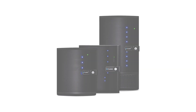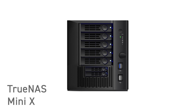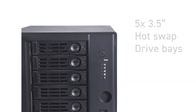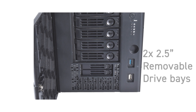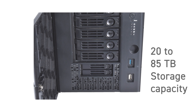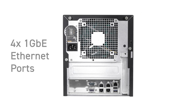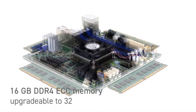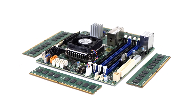The TrueNAS Mini X series comes in a standard and plus model, designed for workgroups needing moderate storage with a balance of power and economy. The Mini X and X Plus feature five 3.5-inch hot-swap drive bays and two 2.5-inch removable drive bays, with storage capacity ranging from 20 to 85 terabytes. The Mini X has four 1-gigabit Ethernet ports and is powered by a quad-core processor with 16 gigabytes of DDR4-ECC memory, upgradable to 32 gigabytes, and consumes less than 80 watts of power.